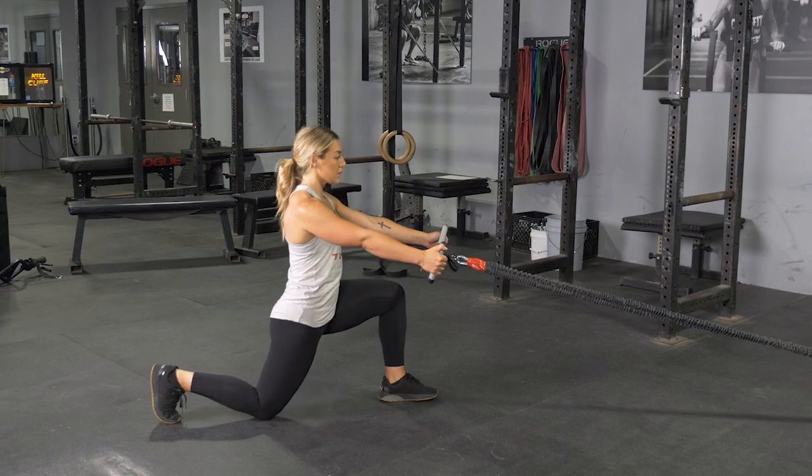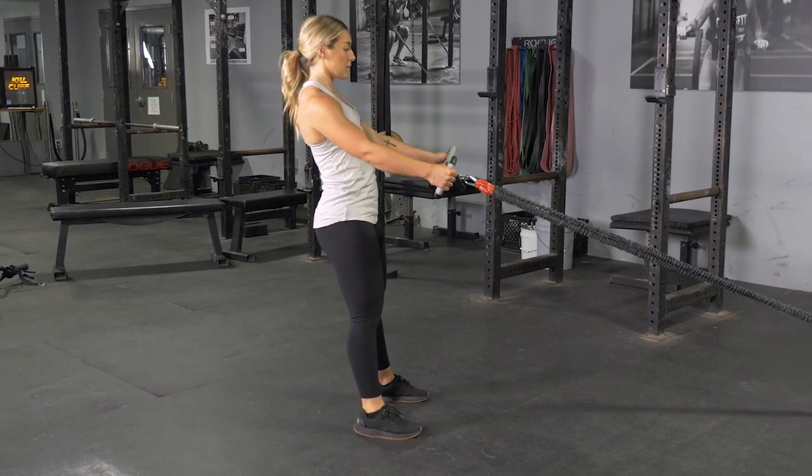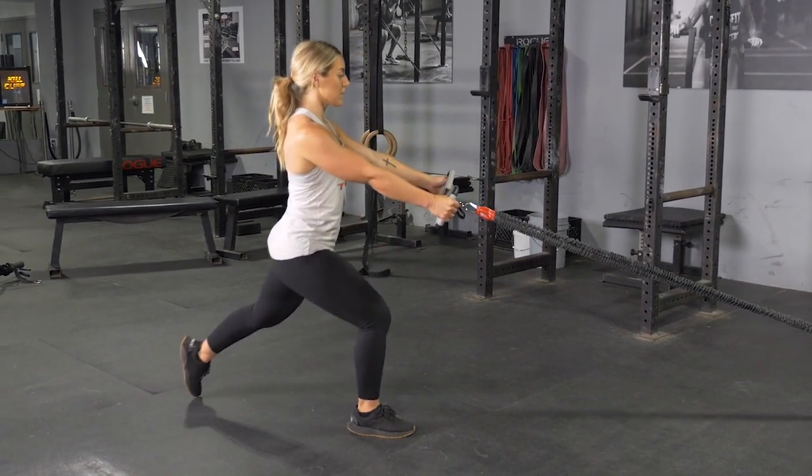Return to the standing upright position, pull your shoulders back, elbows back, and row the max bar to your lower abdomen.